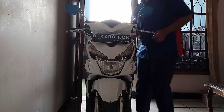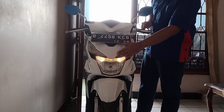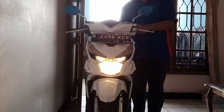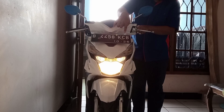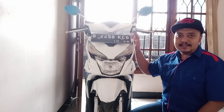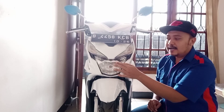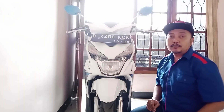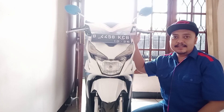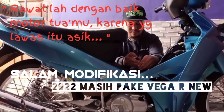Lanjut kita nyalain motornya, kita tes apakah ini berfungsi atau tidak. Lampu senjanya sudah nyala. Kita tes lampu jauhnya — nyala teman-teman. Kita tes lampu dekat — nyala. Untuk lampu matinya — ternyata bisa teman-teman. Gampang banget kan, untuk bikin saklar tiga titik ini, cuma 10 ribu. Bisa bikin lampu motor kamu mati, karena kalau nyala terus bolam akan cepat mati. Cukup sekian video dari gue, sampai jumpa di video selanjutnya.